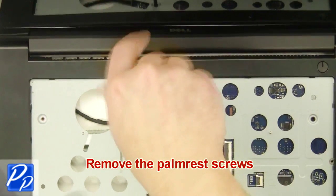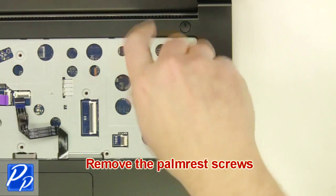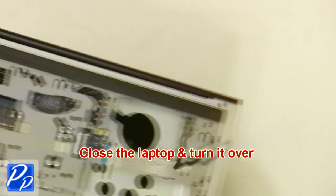Next remove the palm rest screws. Then you're going to close the laptop and turn it over.